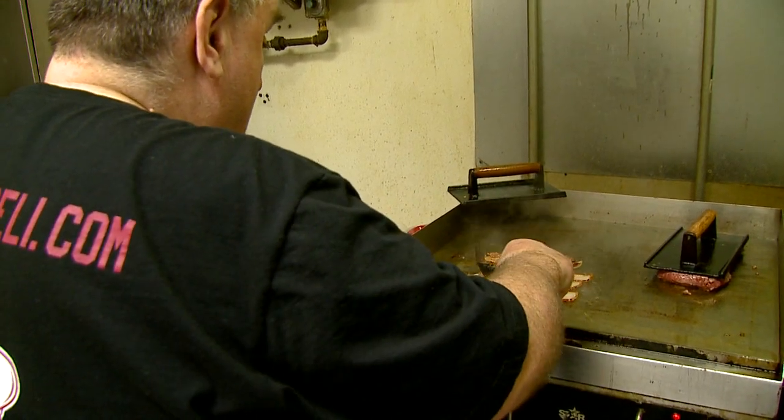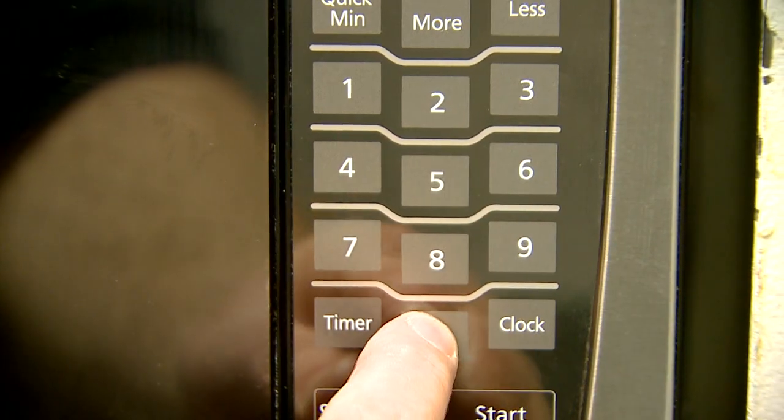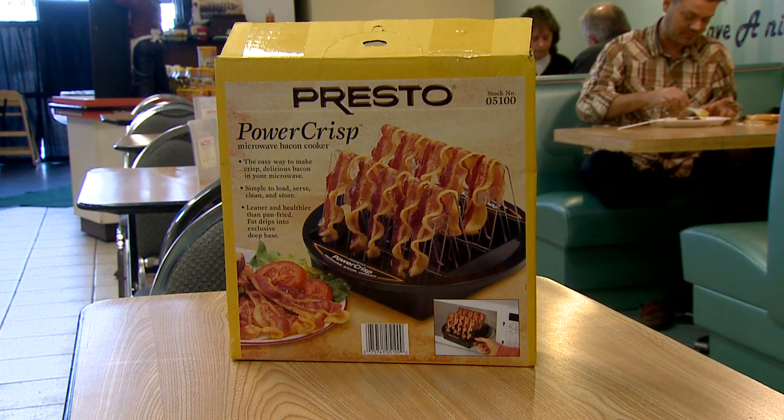We don't use microwave bacon, we actually fry the bacon. Still, Big Dave agreed to let us use his microwave for a does-it-work test on the Presto Power Crisp Bacon Cooker.